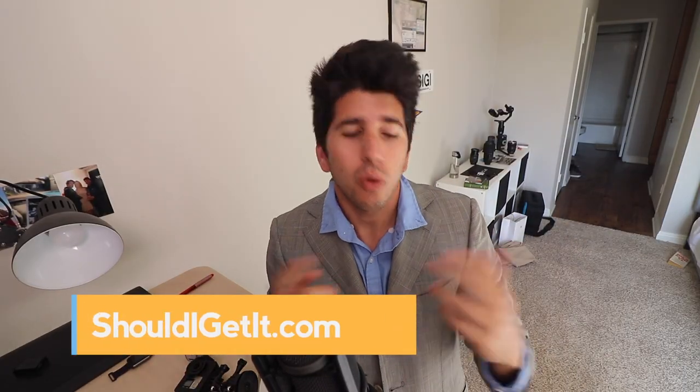This is Ben from ShadowGame.com and today we're gonna talk about how much the new iPhones can zoom out.